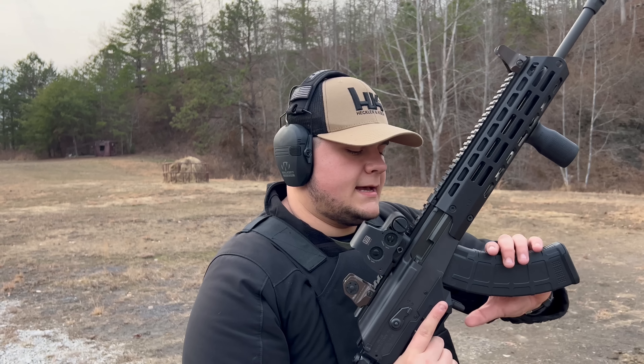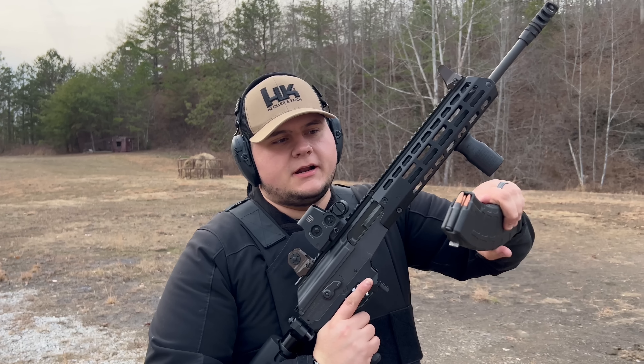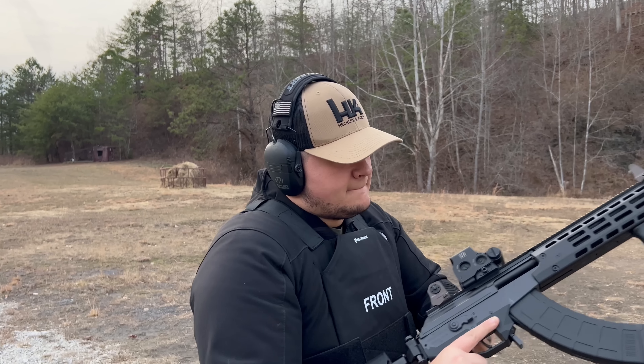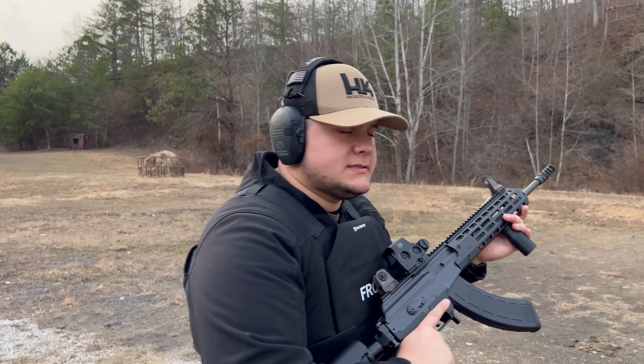Now we have the 7.62x39 FMJ rounds out of the 16-inch Galil ACE Gen 2. Let's go ahead and see what happens.